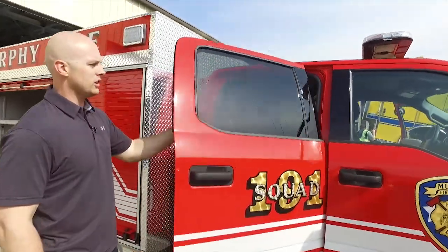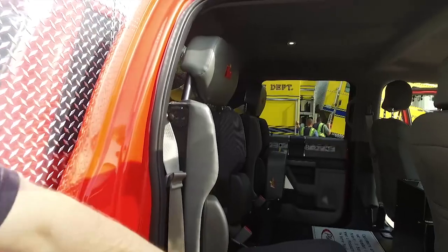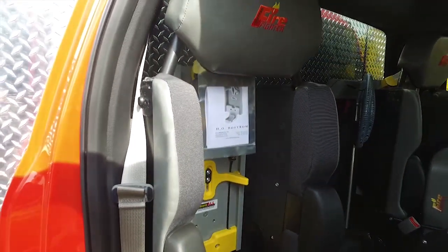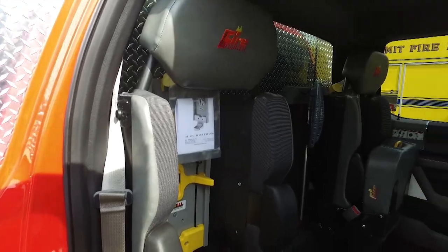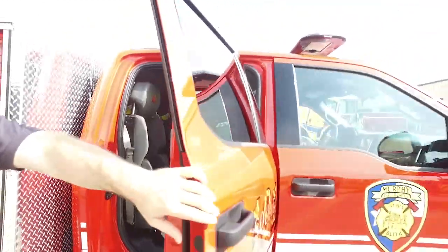Coming back around, you can see the SCBA seats — those Bostrom SCBA seats with the seat down, full seat belt — giving the crew the capability to ride with their seat belt and get bunked out on the way to a fire.